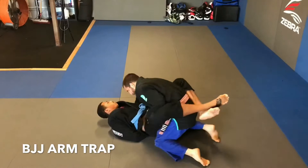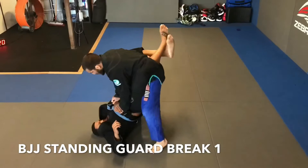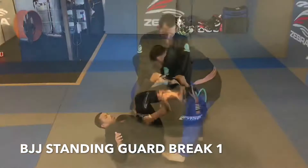Next is a standing guard break. We start by controlling our opponent's wrist and placing it on top of their stomach. From here, we stand up, stepping up on the side that we control. Once we're on our feet, we posture and pull up our opponent's arm. Now we can safely unlock our opponent's ankles and proceed to pass. Quick tip: it's easier to step up when you lean your head away from the side you're controlling.